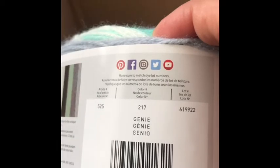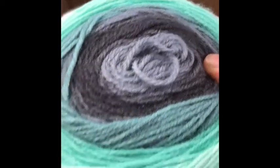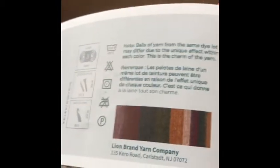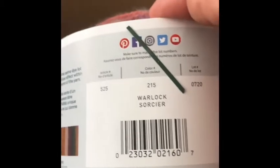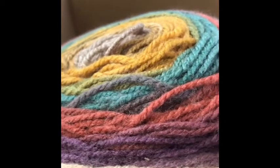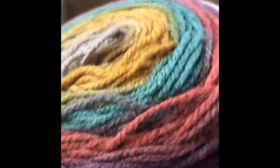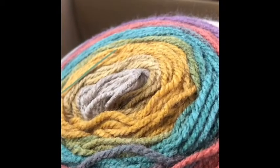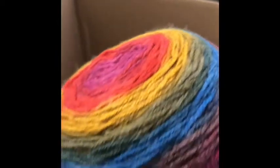This one is Genie — so beautiful, with turquoise and off-white and I believe black and gray. And this one is Warlock — they have the funniest names. That is so beautiful. I love making tunics and tunic sweaters, so I plan on making some sweaters with these definitely, and also some scarves. And definitely sweaters — probably a cardigan, a hooded cardigan.